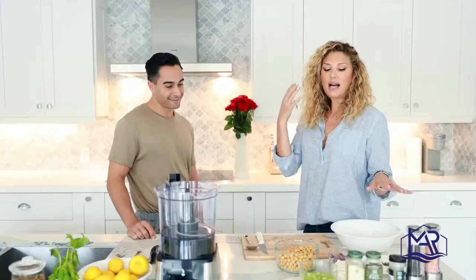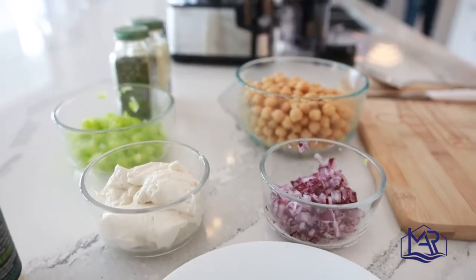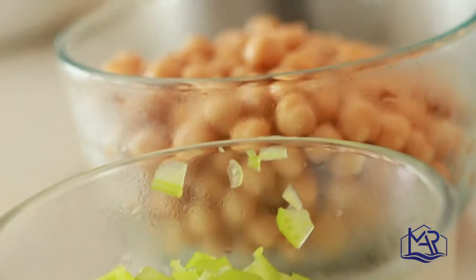We're going to make a plant-based vegan tuna fish salad made with chickpeas instead of tuna fish — so no mercury, tons of protein, very clean, and no cholesterol. This is actually a great snack.